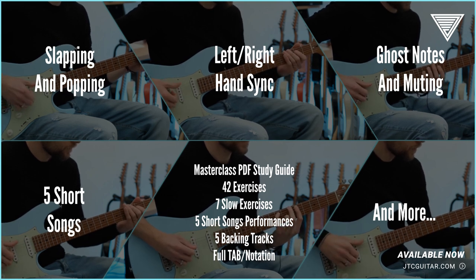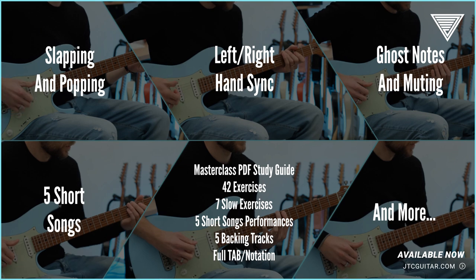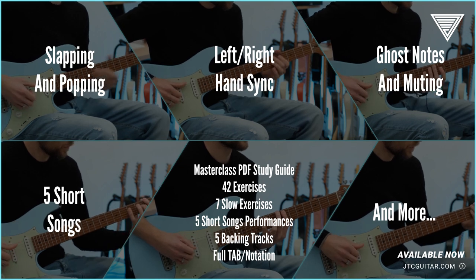And ghost notes and muting. There are also five short songs for you to learn so you can use all these ideas in context.